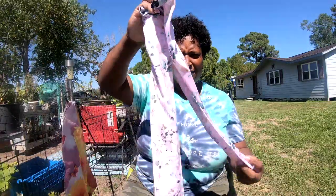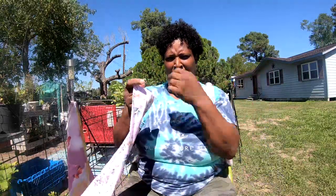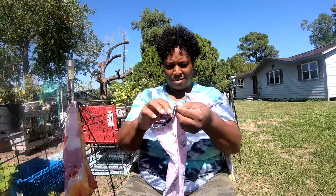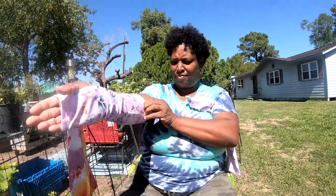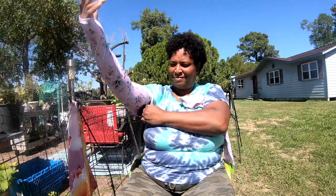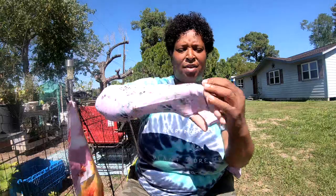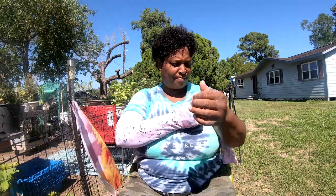This is what the sleeves look like — it has carnations on it, and I like that it has the little thumb hole in there. So let's try them on — you just put your thumb in there. It does have the breast cancer awareness ribbon on there. Love that.